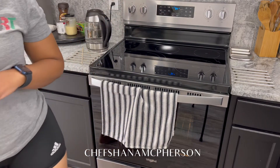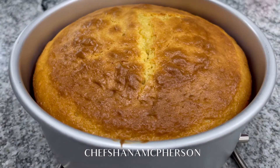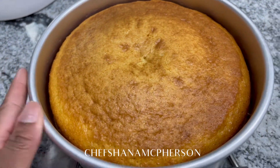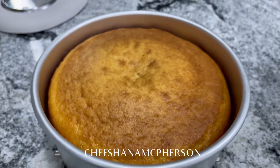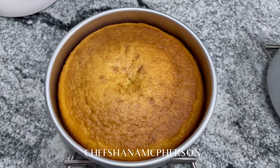I noticed something with the cakes. This is the one I mixed with the mixer and it has a little rising to it — it rose up somewhat. And this is the one I mixed by hand — nice and flat. It's going to have a little sink right here, but nothing major.